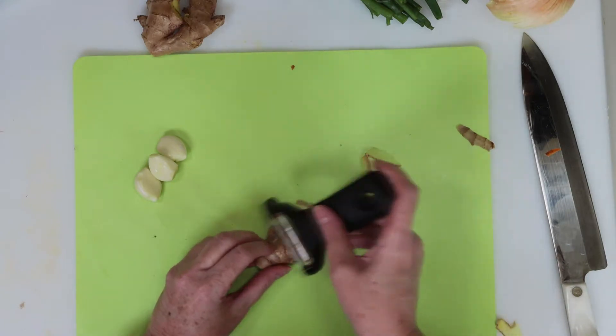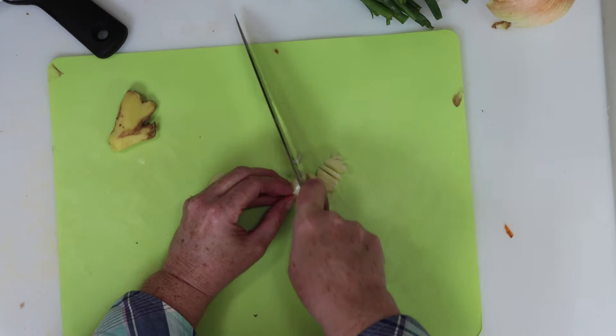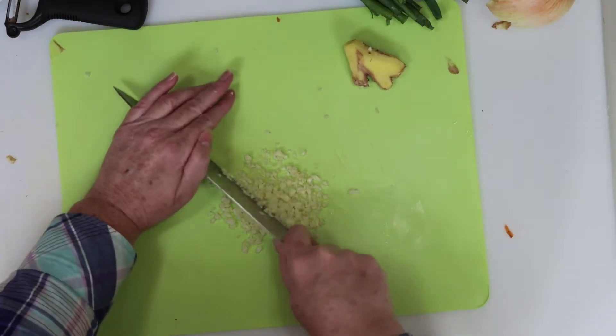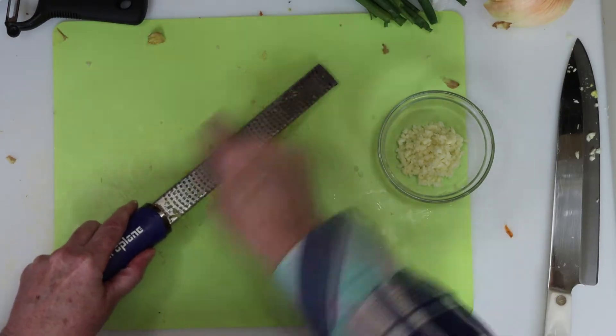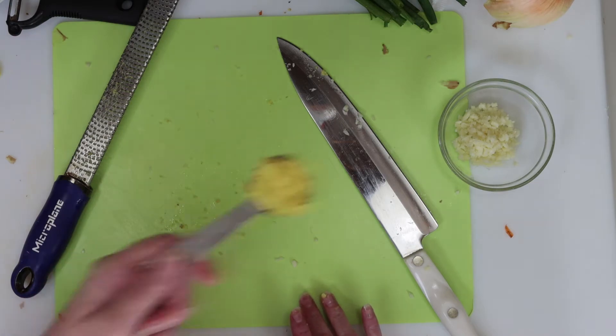We need ginger and garlic, so I'm peeling a chunk of ginger and I always thinly slice my garlic first. Then I dice it down into smaller bits from there. For the ginger, I just grate it right on my microplane. Then I confirmed I had exactly one tablespoon of ginger and added it in with the garlic.